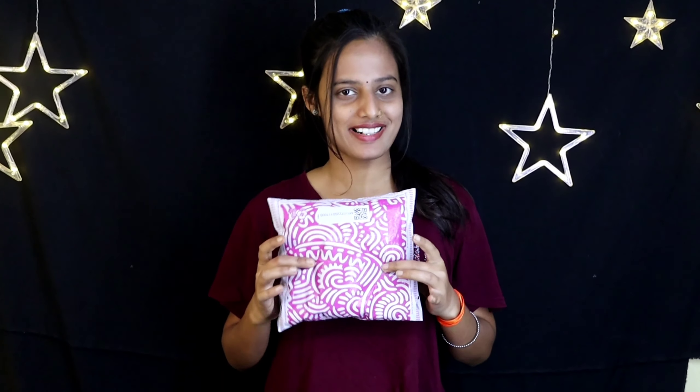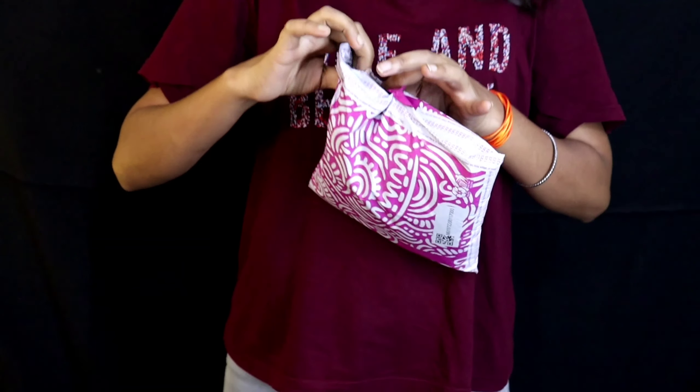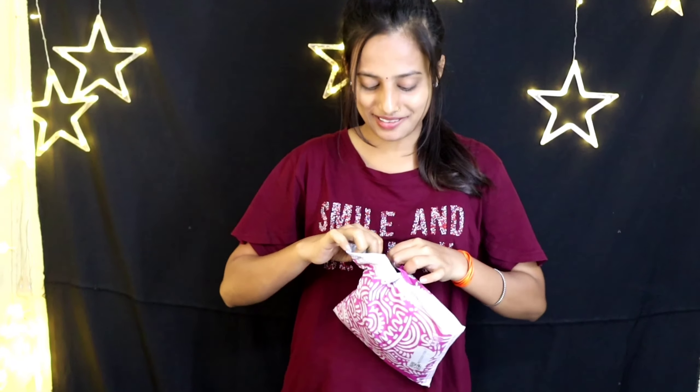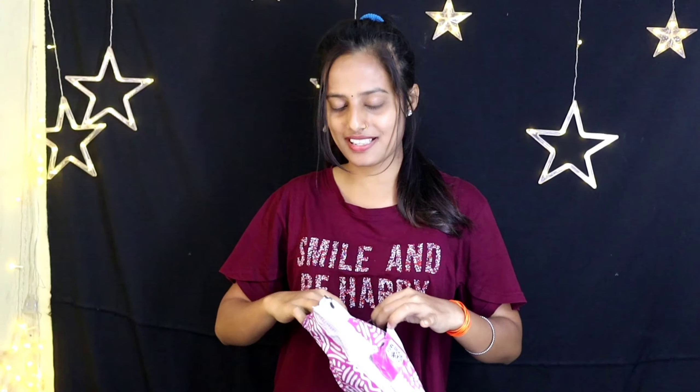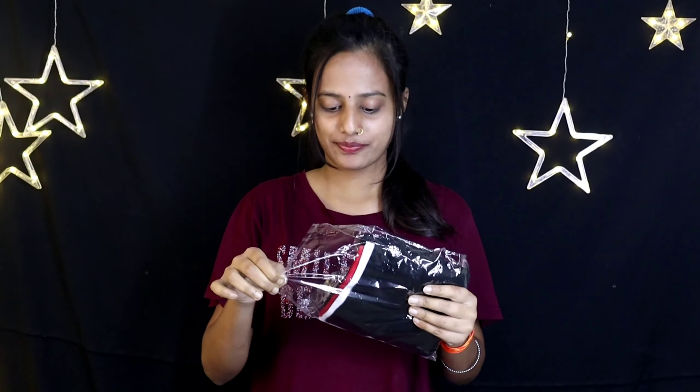Hey guys, welcome back to my vlog. Today you will see that in my hand there is a parcel from Miso. I have ordered something from Miso and I will open it quickly. I have ordered this 3-in-1 combo set tank top.